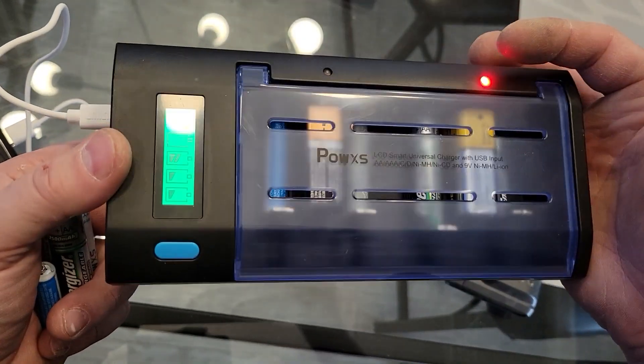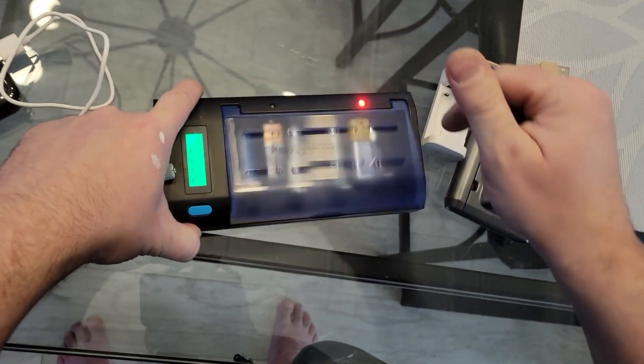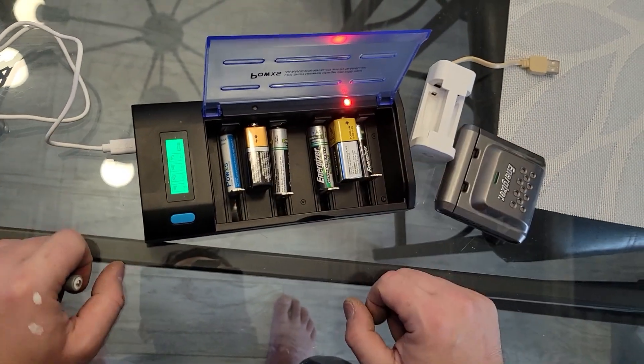Stay tuned for the whole video. What happens when you take a regular alkaline battery and you place it into this charger? Well, let's see. The red light or green light will not come on, therefore it's not going to start charging it.